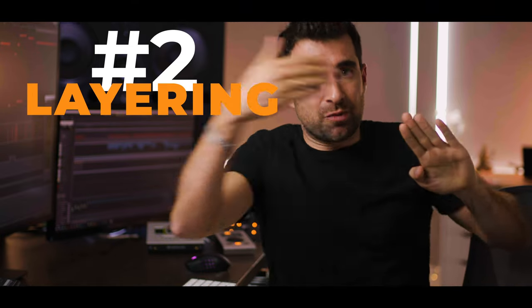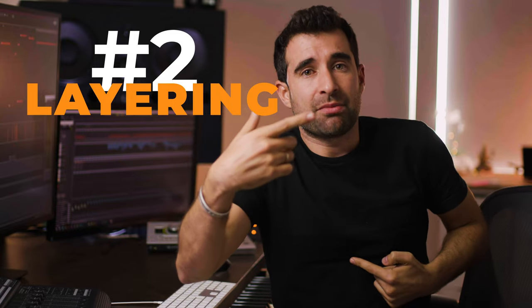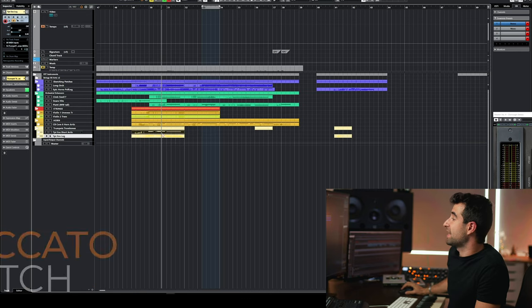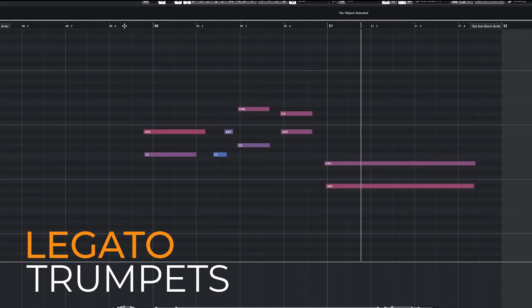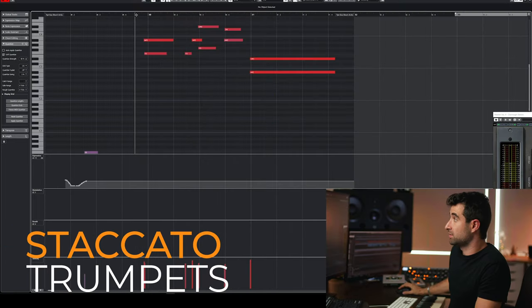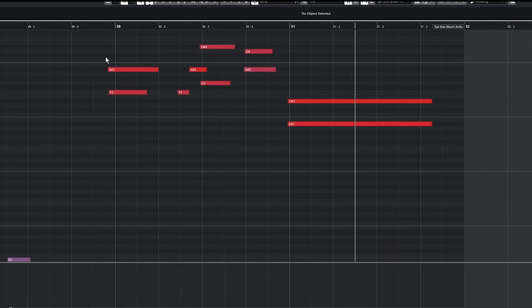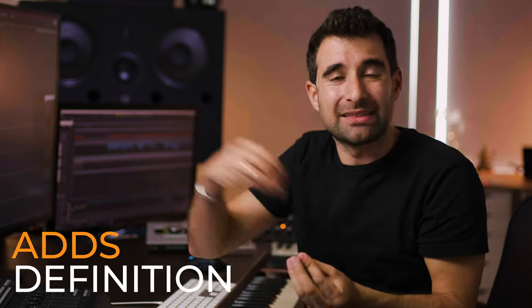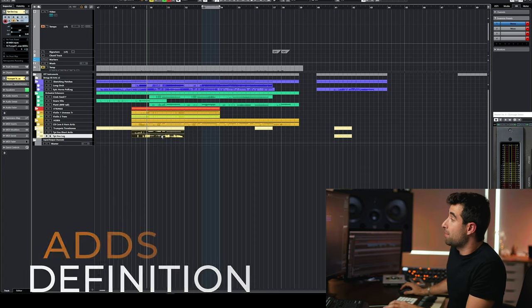Number two: layering. Layering is having one instrument doing something, and then having another instrument doing the same thing to enhance that music idea. For example, you've got a melody using a legato patch, but you may add a staccato patch in a specific part to add weight and attack to a specific group of notes. I've got two trumpet tracks — a legato patch combined with a staccato patch. The staccato notes add a definition to the ta-ta-tan-tan-tan line. The two patches combined sound much better together.